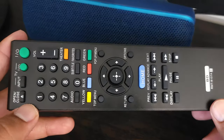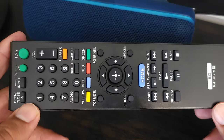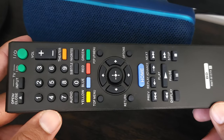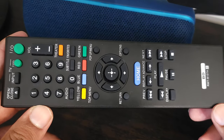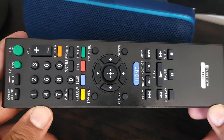But otherwise, for the price, you can't really go wrong, and if you're looking for a replacement remote for your Blu-ray player, I honestly think this is a good buy. That's it guys — really quick video. If you enjoyed it, give it a like and subscribe to my channel if you're into tech reviews. I try to post weekly and hopefully I'll see you in the next one. Bye!